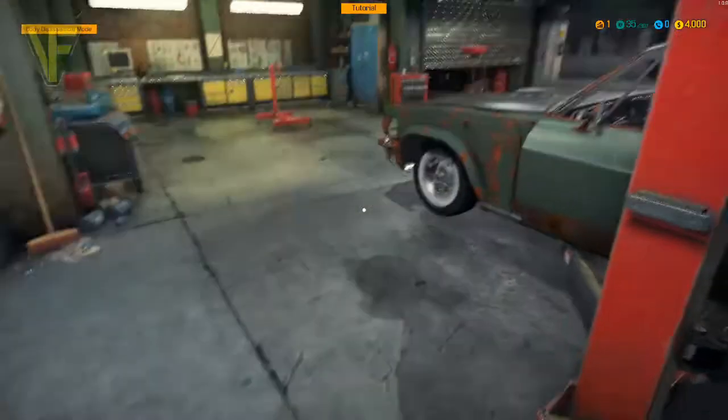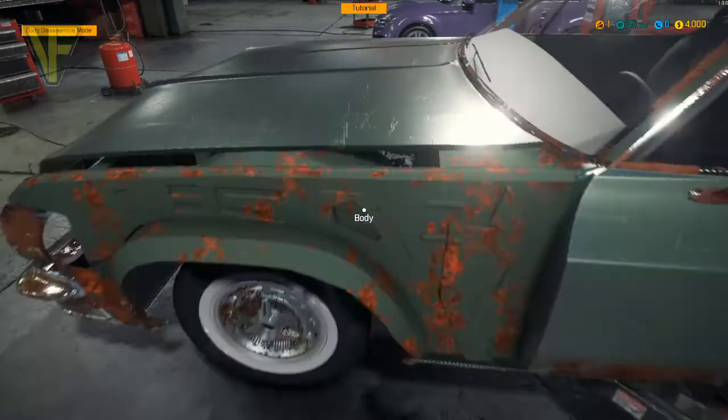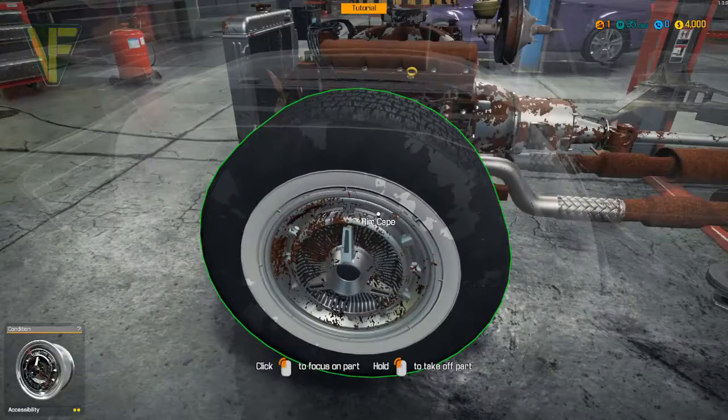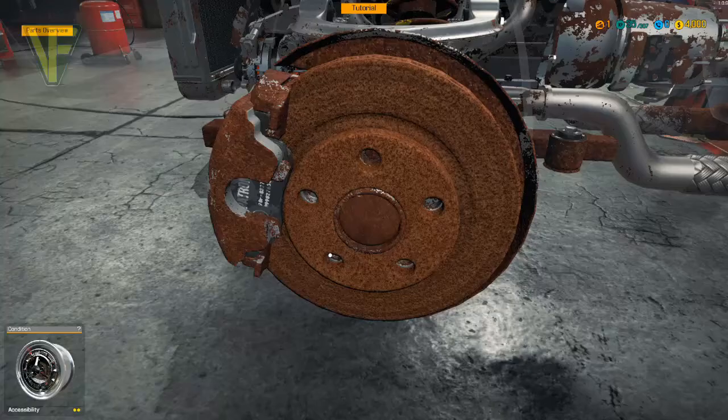I should point out I have absolutely no idea what I'm doing. This is the first time I've played a car mechanic simulator, and I am not a car mechanic, so all of this is me going via guesswork.